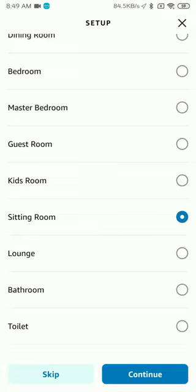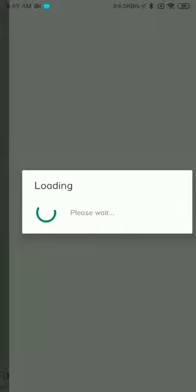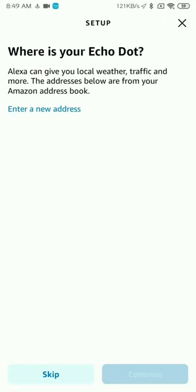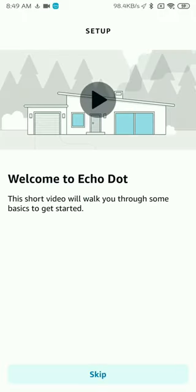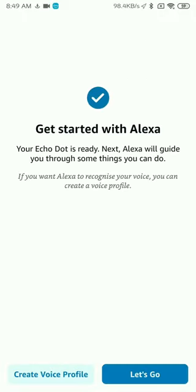Click on Continue. It will then ask you for your address. This is very useful if you want to ask Echo things like, "Hi Alexa, what's the weather today?" because it takes weather updates based on the address you provide. After you've provided the address, it says Alexa is ready and you're ready to use the device.